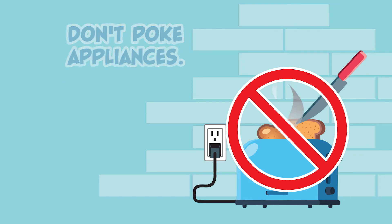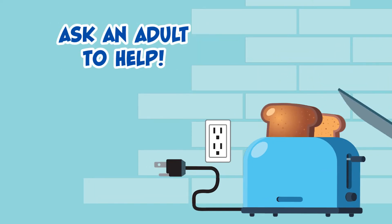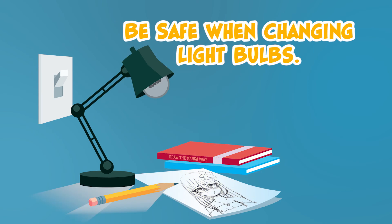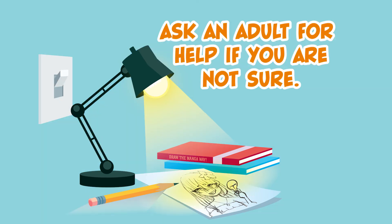Don't poke appliances. Unplug a toaster to clear a jam, and ask an adult to help remove it. Never stick objects into outlets. Be safe when changing light bulbs — unplug or turn light switches off. Ask an adult for help if you are not sure.